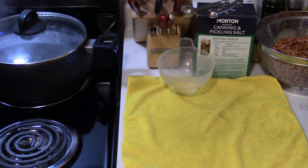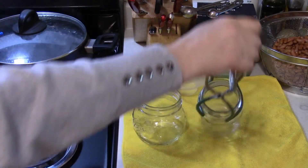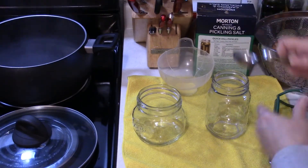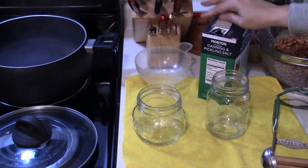To start, make sure you have your canner heating up with the jars inside. Then you're going to boil a bunch of water — how much depends on how many pints you're doing. That's probably more water than what I need, but it's boiling so we're good.